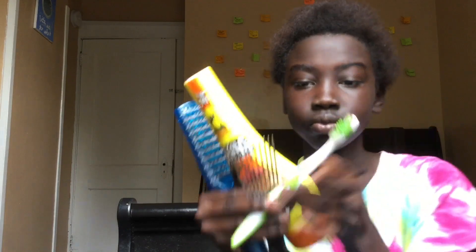Hi guys, it's Coconut and I'm back with another video. Today I'm going to be showing you guys how to do the two cornrows in the front.